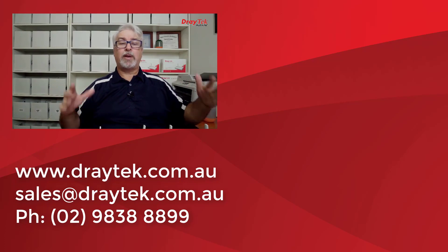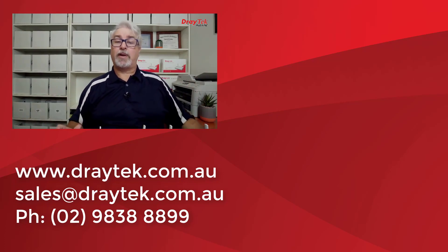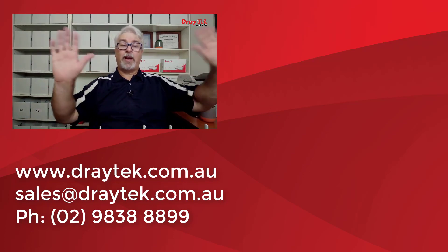Don't forget to like and subscribe below. Give the bell a click too if you'd like a notification of new videos as they go up. Thanks and bye for now.